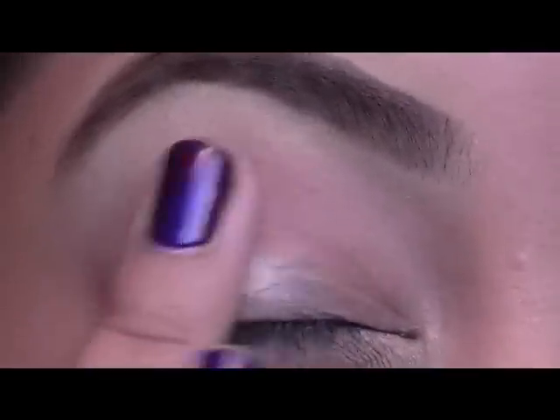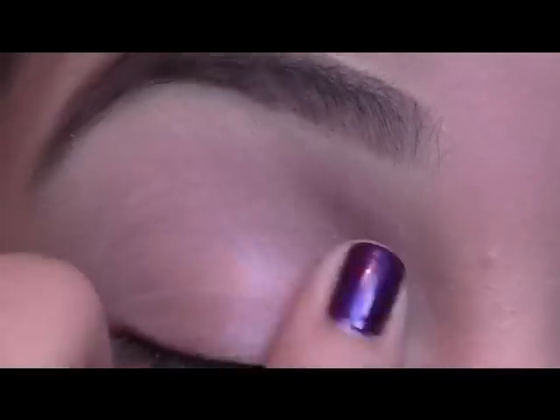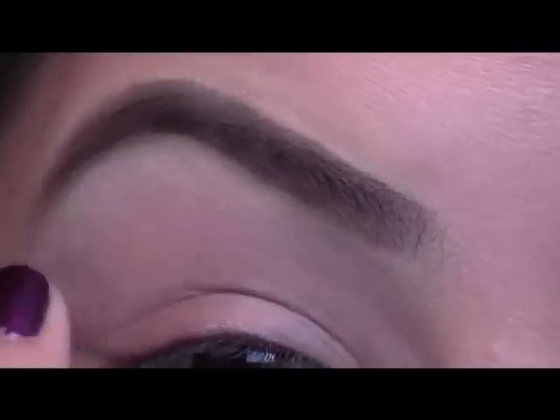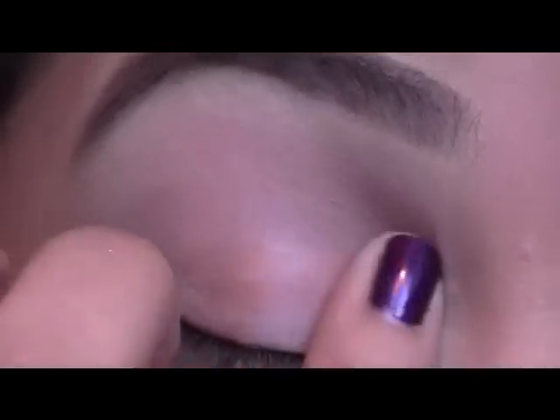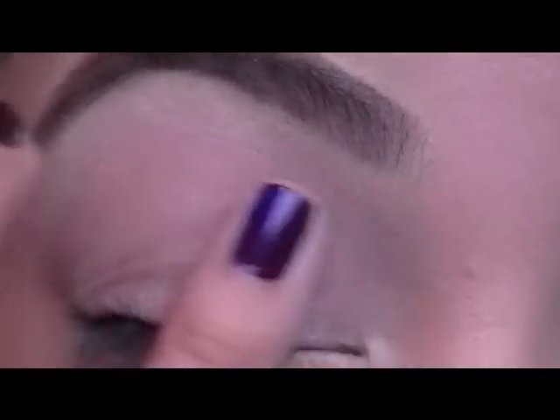Start off by priming your eye with your favorite eyelid primer. I'm just using Bare Essentials Primetime. We just want to use a creamy base to give the shadows something to stick to and also to prevent creasing that might happen later on in the day.